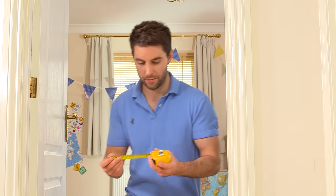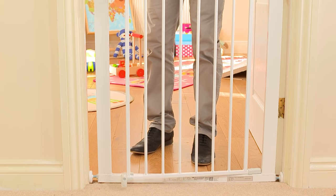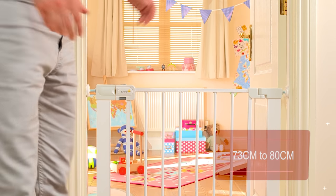Before buying any extending pressure fit safety gate, always measure the gap in which you intend to position the gate. Pressure fit gates fit a variety of openings. This particular model fits openings of between 73cm and 80cm.